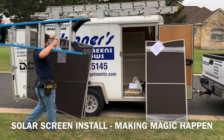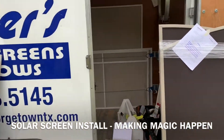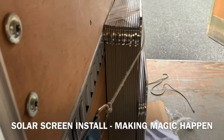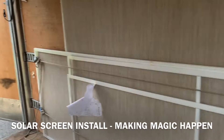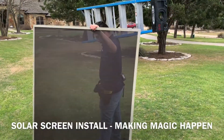Unloading for another screen job out here. Just getting the screens out of the trailer. Got some tools down here. More of the screens — there's some over here.